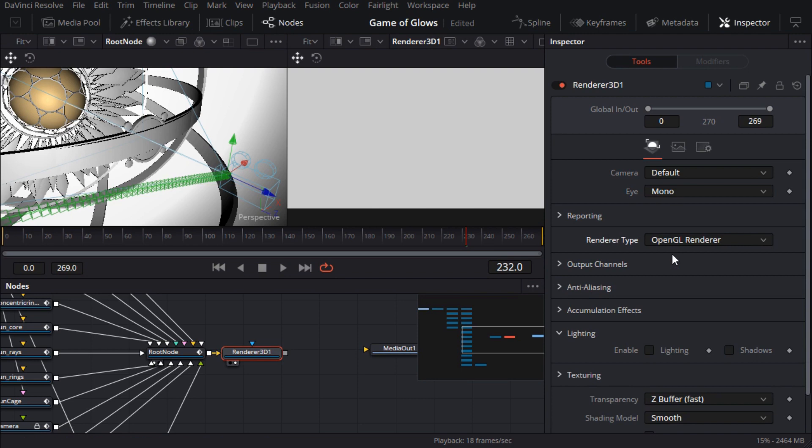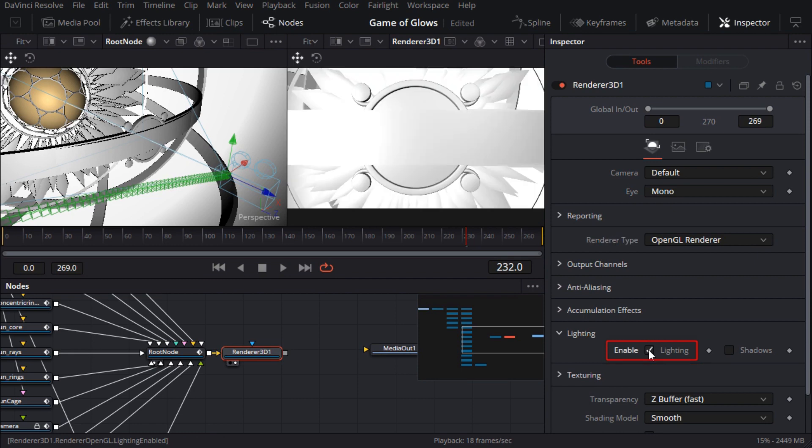In case you missed the memo, Fusion's 3D renderer is a fairly basic scan line renderer, so it doesn't support ray tracing, path tracing, principled shading or anything like that. But its strength is in the way it can be integrated with 2D compositing. By default it uses flat shading, so I'll need to turn on lighting. I can leave everything else at the default since super sampling is on by default, and we don't need shadows. To keep playback as fast as possible, I'll right click near the transport controls and turn off high quality and motion blur, and also turn on proxy so that 2D images are down-resed.